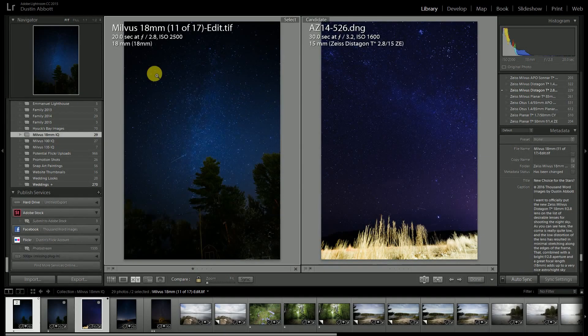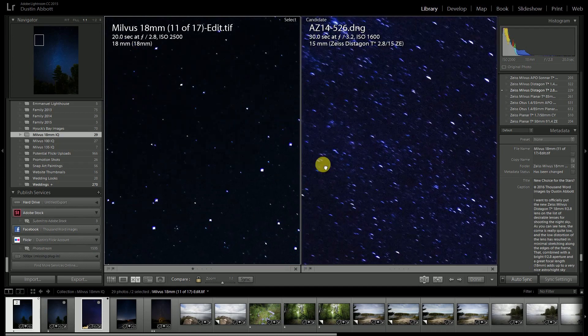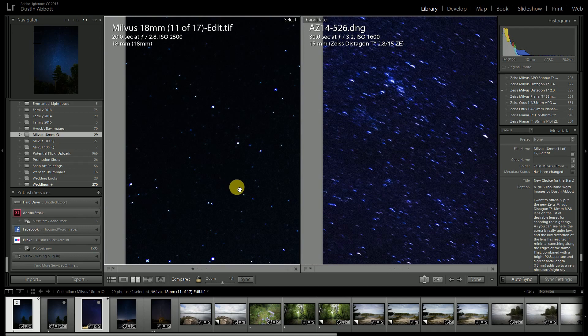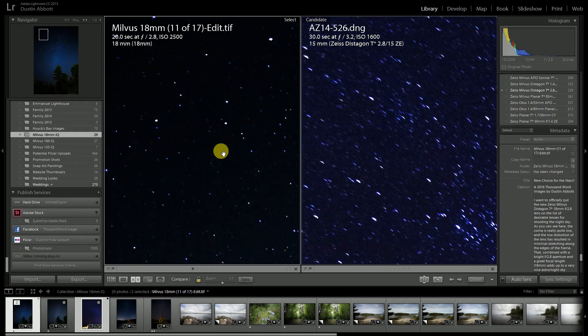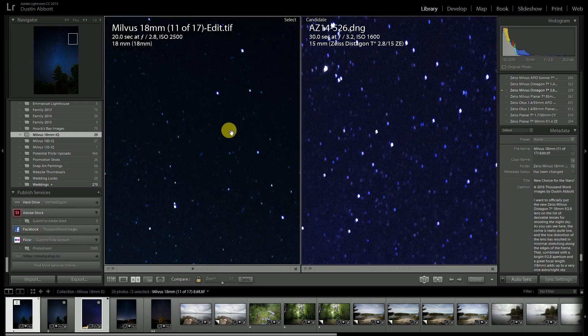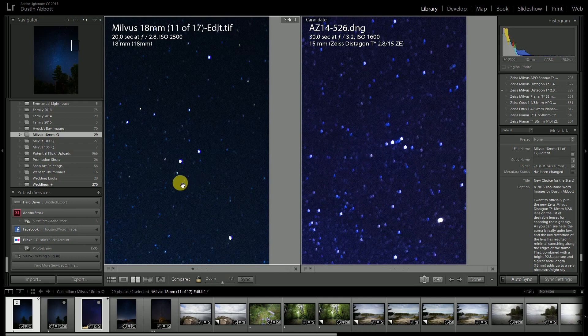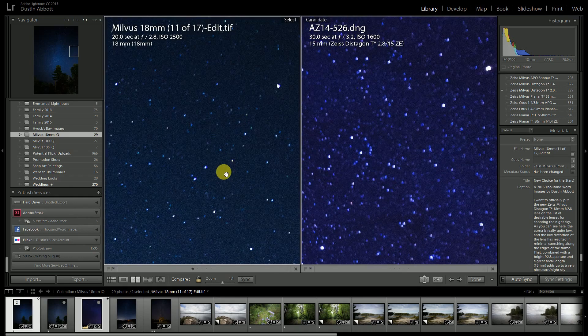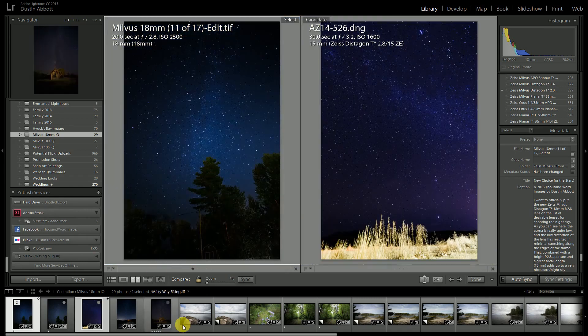First, a quick look at coma performance. I have an image shot almost two years ago with the Distagon 15mm in the corner, and one shot more recently with the Milvus 18mm. You can see just a little hint of odd shape in the extreme corner on the Milvus 18mm, but overall stars are nice and crisp with not a lot of stretching. It's about the same as the Distagon 15mm in terms of coma shape, and that lens is known to be one of the best for astro shooting.